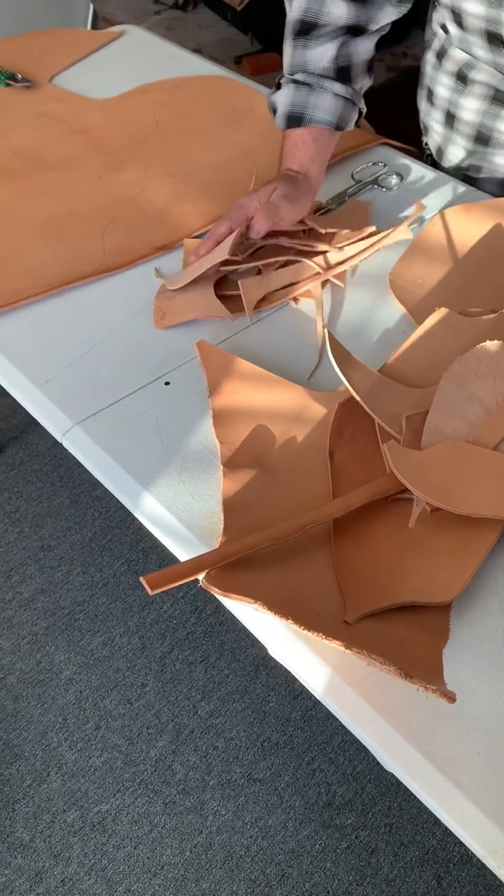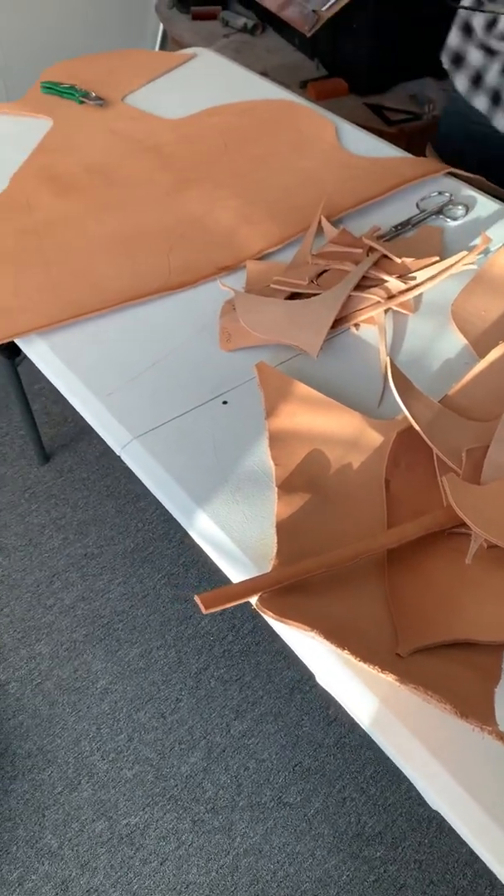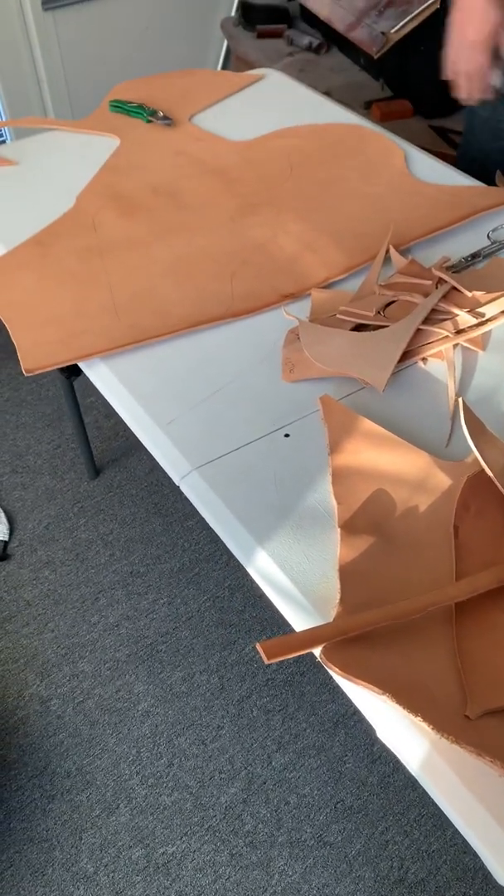This is what I throw away — too small to make anything out of. And then this is a whole heat shield, a whole thing that I haven't cut out yet.